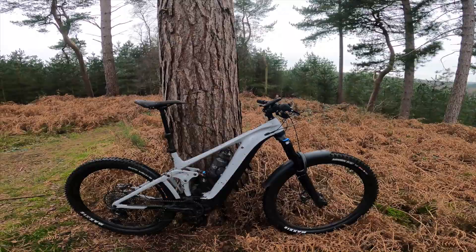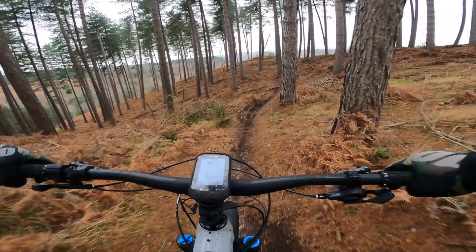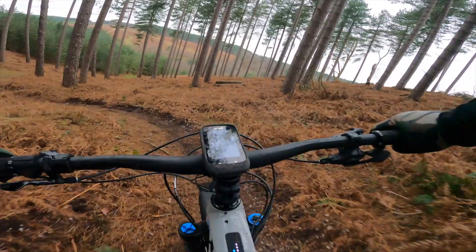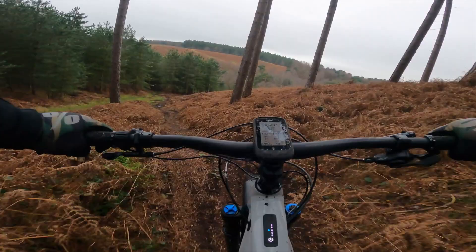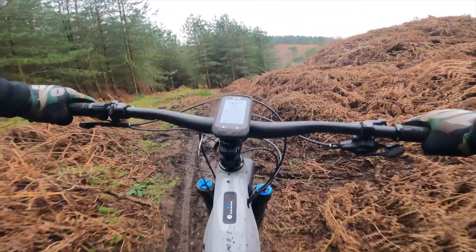A proper kicky jump — that one's slightly better. Wow, that's got muddy at the bottom now. Used to be fine but it's pretty sketchy down there.